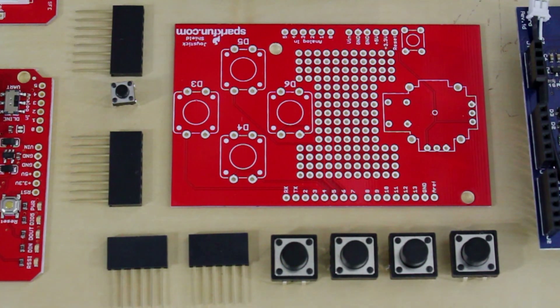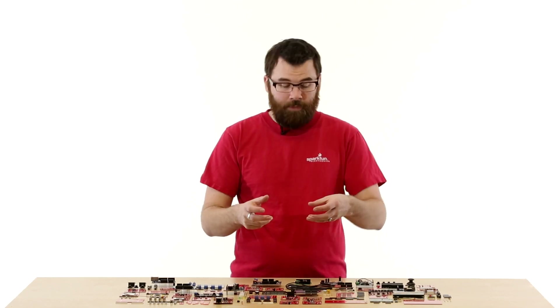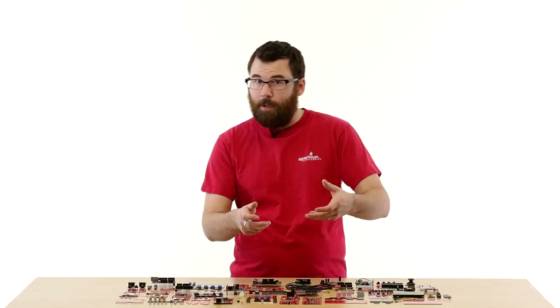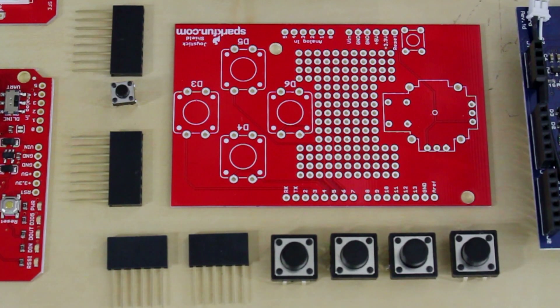This is the Joystick Shield Kit. The Joystick Shield Kit comes with all these buttons, a joystick, and the headers. When you assemble everything, you get a nice little controller. It has a joystick on one side with a push button, and you also get up, down, left, right on the other side. It makes a great controller for robots, among other things.